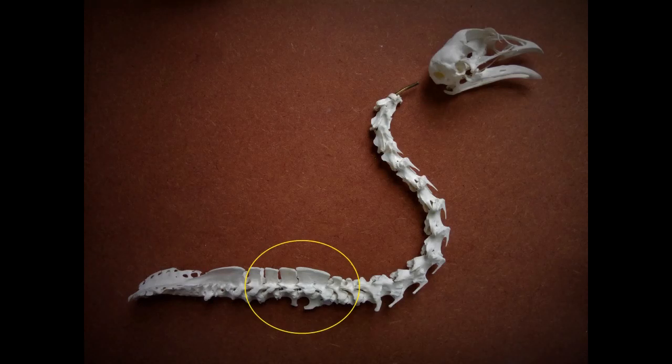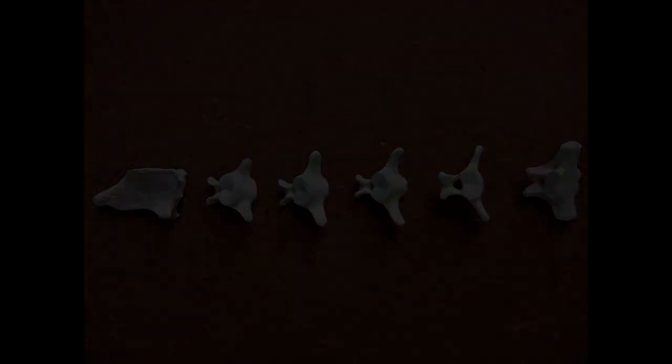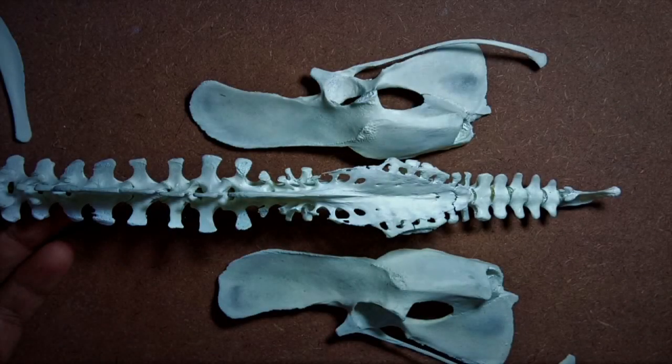Once you're done gluing the cervical vertebrae, proceed with gluing the thoracic. Once you're done, spare a length of the metal rod equivalent to about half the length of the synsacrum and cut off the rest of the rod. Then glue the synsacrum in position. The caudal vertebrae do not need a wire to fix them — hot glue alone would suffice. We now move on to the pelvic girdle. This is technically not a part of the vertebral column, but it articulates with the synsacrum and thereby appears closely associated with the vertebral column.